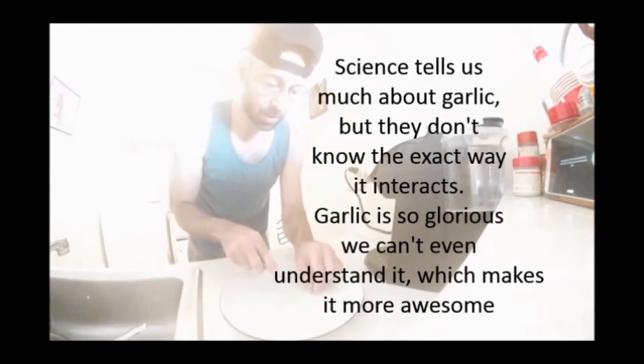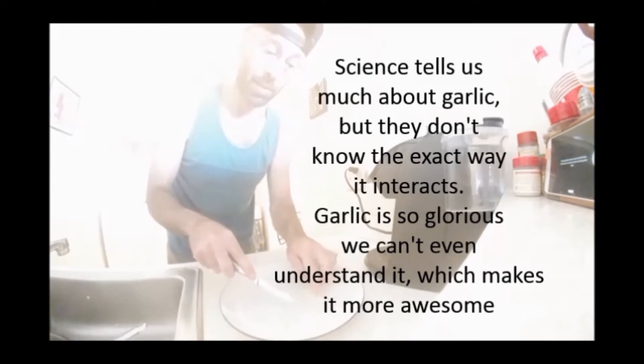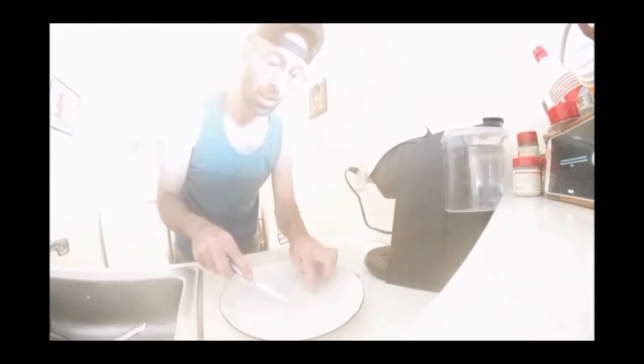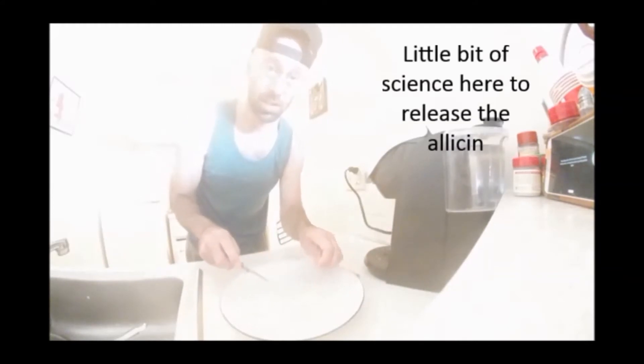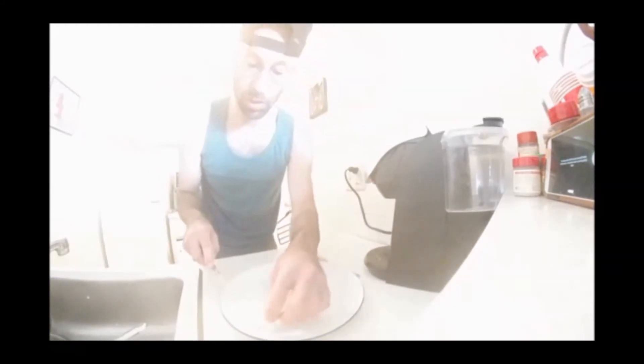I just chopped it — you saw. You have to let this sit for five to ten minutes. Maybe go shower, do a couple things, just forget about it for a little bit, because the air definitely has to get to it to release the allicin. The allicin is crucial here.